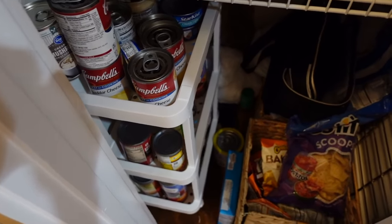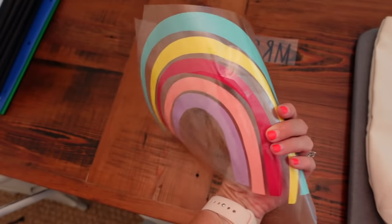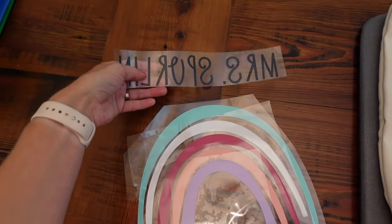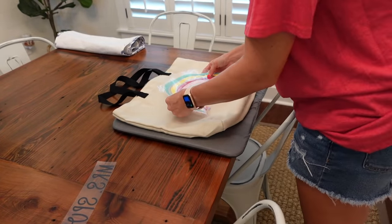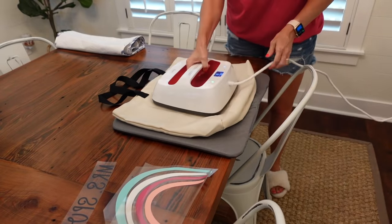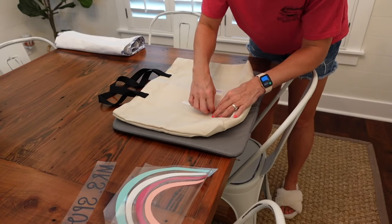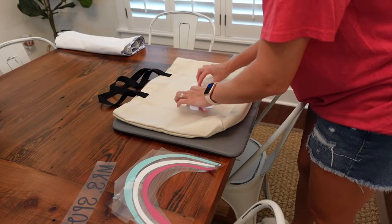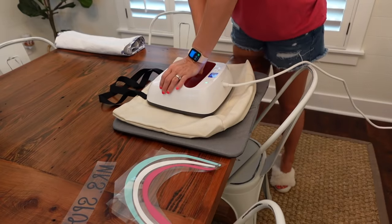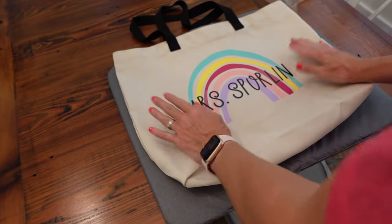Moving on to the next project: making back to school teacher gifts! I love doing tote bags for back to school because teachers are always carrying things to and from school — graded papers, planners, and everything else. I decided to make these cute canvas tote bags. I found the rainbow image in Cricut Design Space and I'll link this project in the description box so if you have a Cricut you can make this yourself and personalize it however you want. For this project I cut out the heat transfer vinyl — when you cut HTV you want to make sure you mirror the image before you cut — and then I used my Cricut EasyPress to press the vinyl onto the canvas tote.